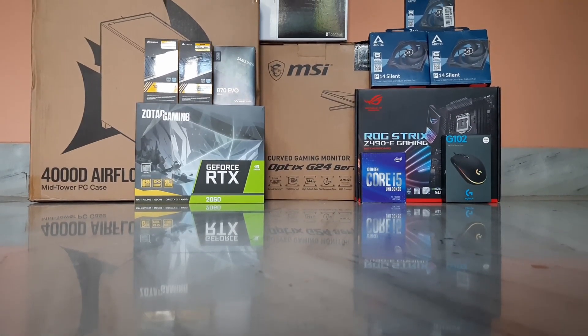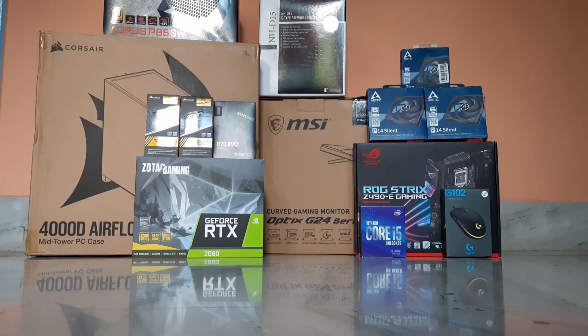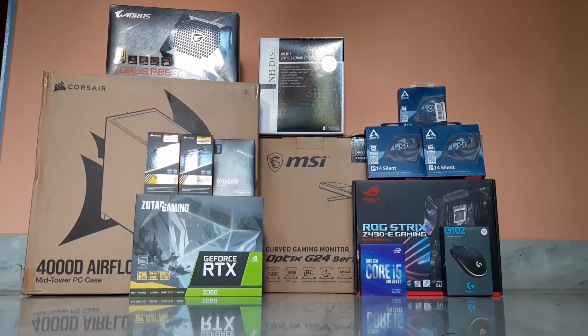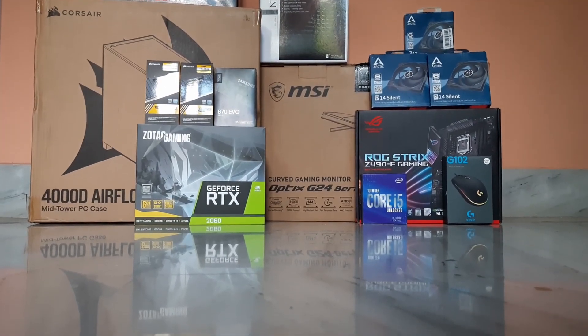Hello everyone, namaskar, mere piyare bhai urbano. Welcome to Game Lab, where we are going to foray into different games and sometimes unbox our gaming components as we upgrade them. But before we jump into gaming, we are going to introduce you to our gaming rig, so welcome to a mini series of unboxing of our gaming components.